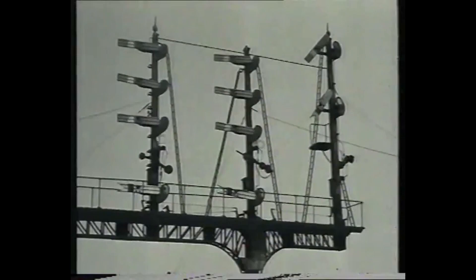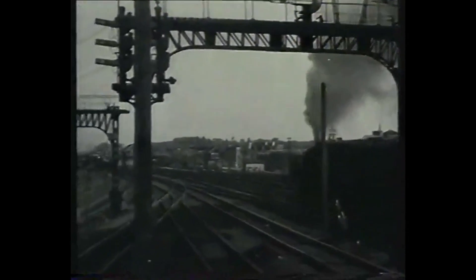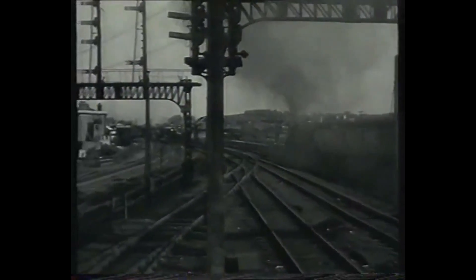The practice of signalling has grown increasingly complex as the railway has expanded to cope with the ever-increasing traffic. Great junctions may look complicated, but the basic principles of signalling are the same throughout.